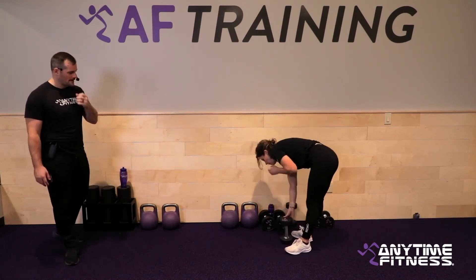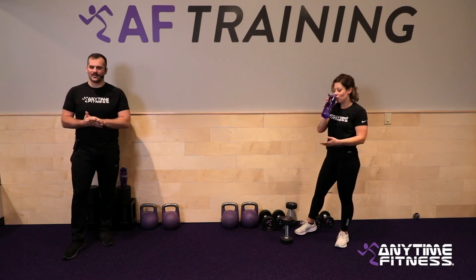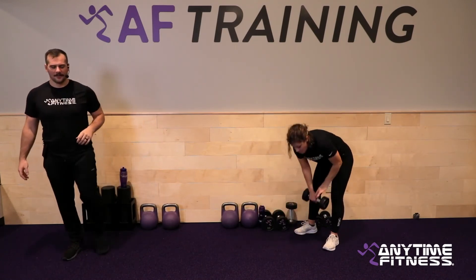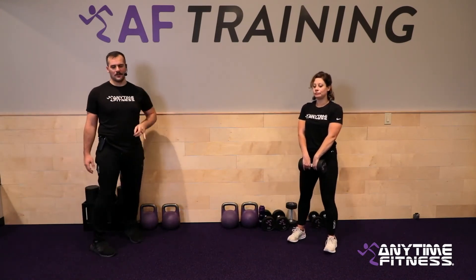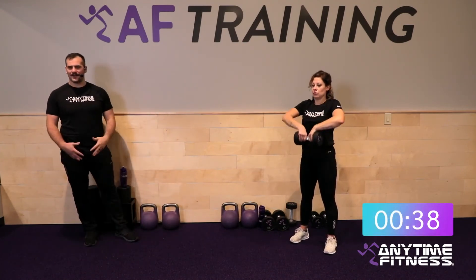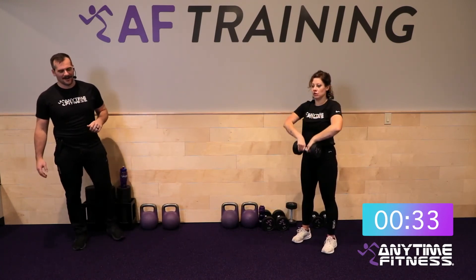Notice how Heather at the bottom of that rotation has a very tall chest and a neutral spine. 15 seconds. Finishing strong — last couple of reps. Five, four, three, two, one — rest. Upright rows to finish us off today. That's all that's left, then we foam roll — a little upper body, back, and glutes. Three, two, one — here we go.